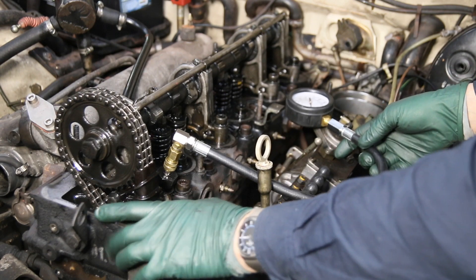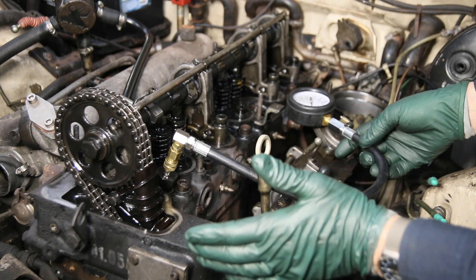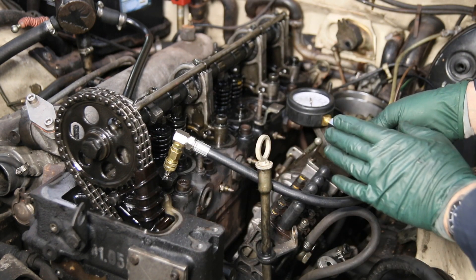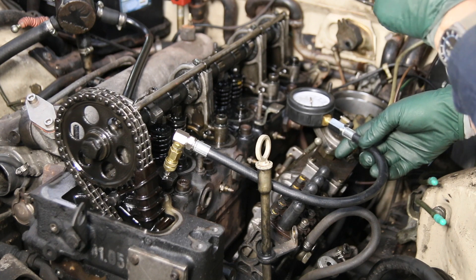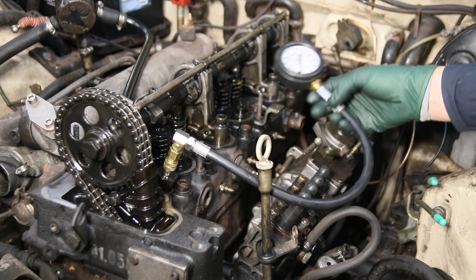Before pulling the cylinder head on this engine, I thought it'd be a good idea to do a compression test. We've taken a lot of things off the engine but have not removed the glow plugs yet. We just put in a brand new battery so we're going to have a strong battery when we do this test. Let's see what number one looks like.